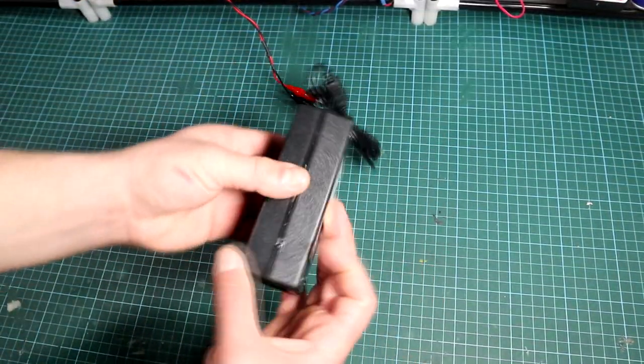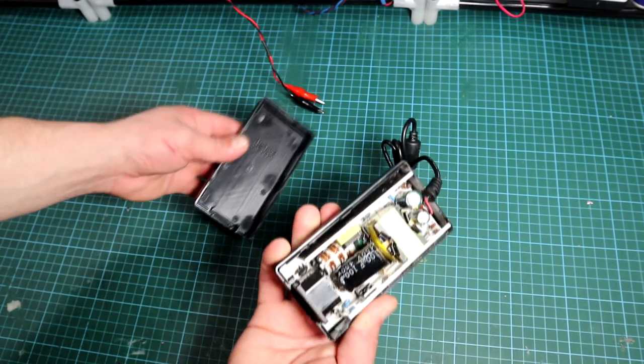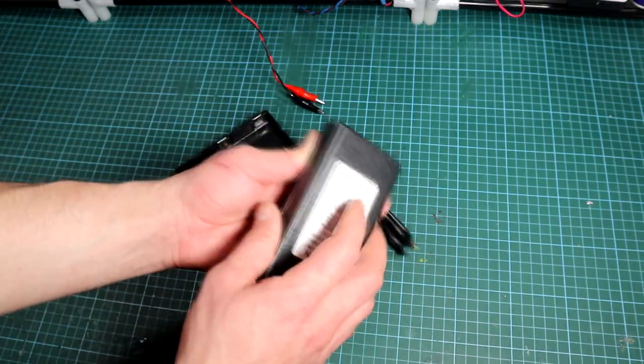Let's start modifying one at a time. The first part is to open it. From my experience some of them are very hard to open, but some like this one are simply a piece of cake.